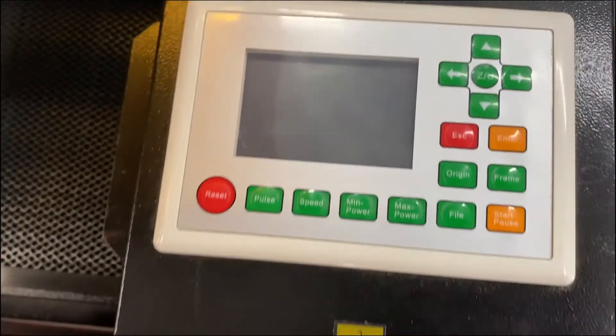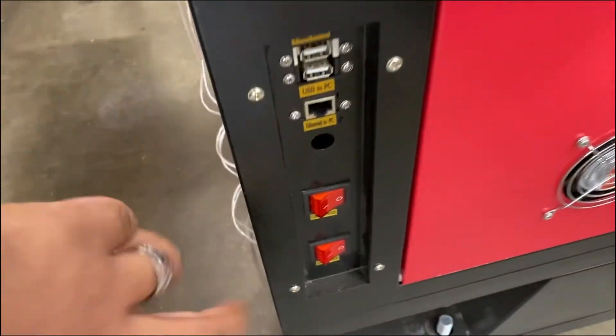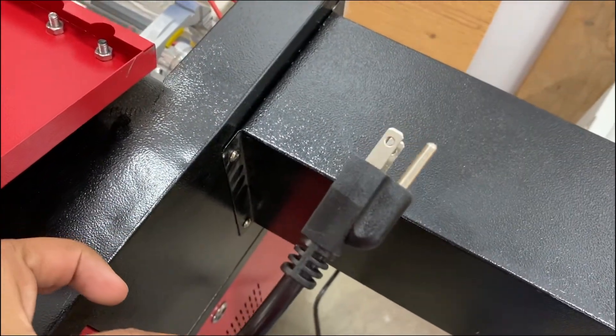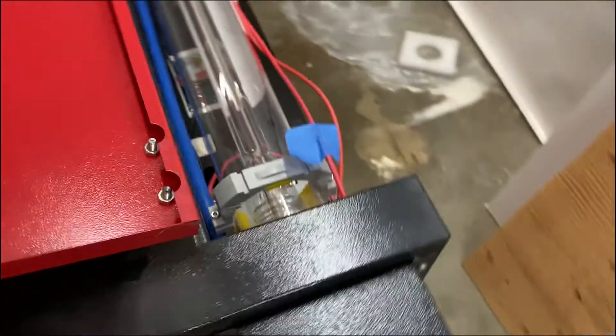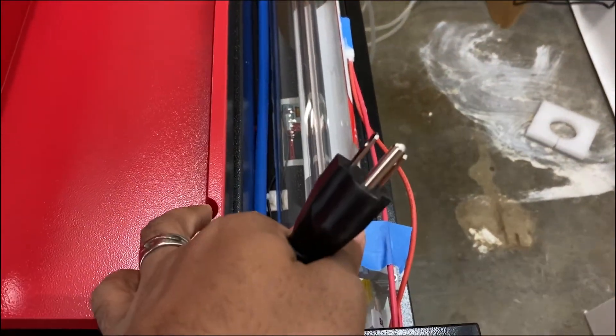The first thing you're going to do is make sure your laser is off and unplugged for at least 30 minutes to an hour before you start the rest of the process, to make sure that any electricity buildup has dissipated from the tube.